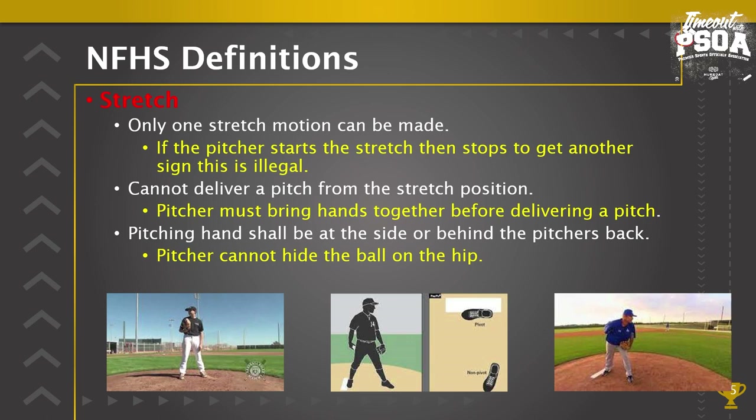The pitching hand shall be at the side or behind the pitcher's back. The importance of this rule is the pitcher cannot hide the ball on the hip where the runner or runners cannot view the ball. The hand must be on the side where runners can see the ball, or behind the back. The runner needs to know where the ball is — if it's in the glove they know where it is; when it's in the hand it must be on the back or side of that pitcher.